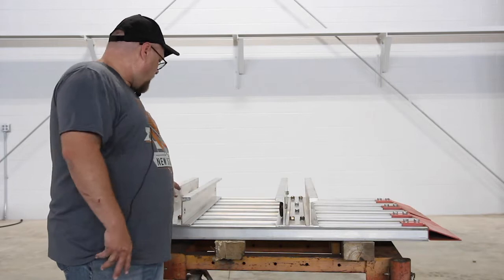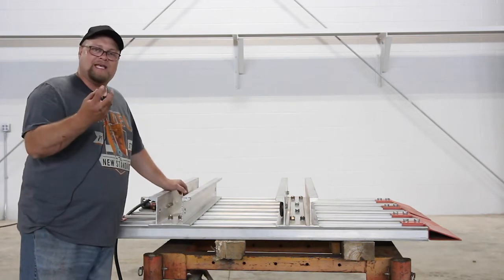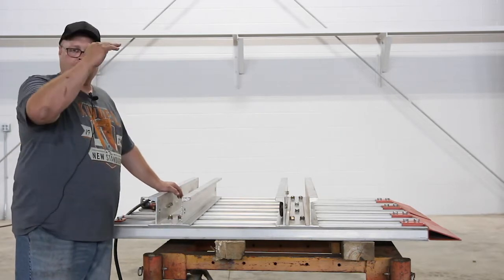We've tightened up all the whaler bolts. Now we're going to tighten the inside bolts that are in the channel, which will bring that C-clamp up and hold the center ones down. These are the ones that you will loosen up when you want to slide the panel up and down.